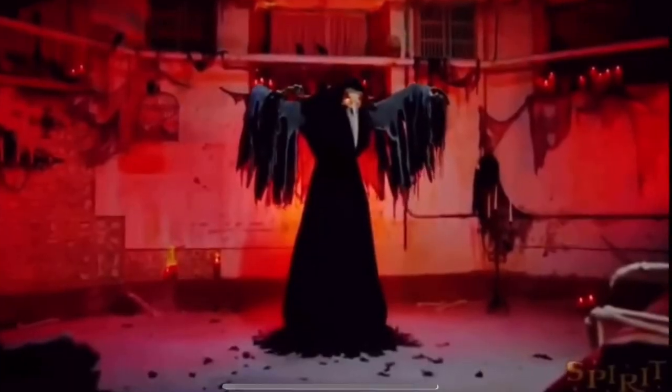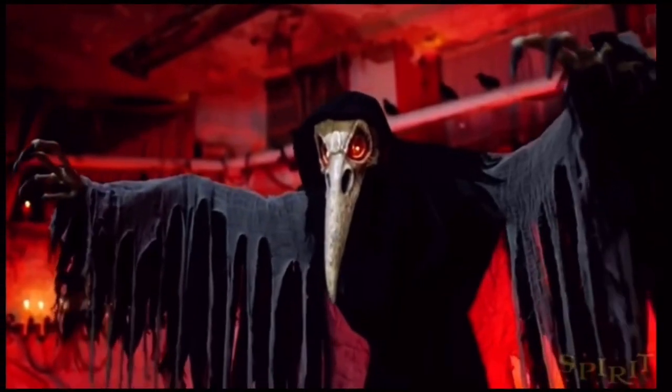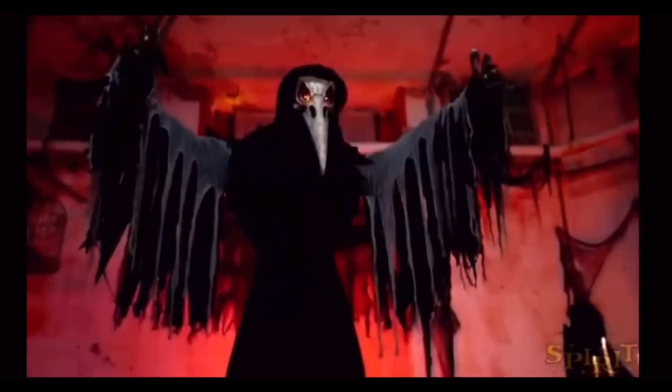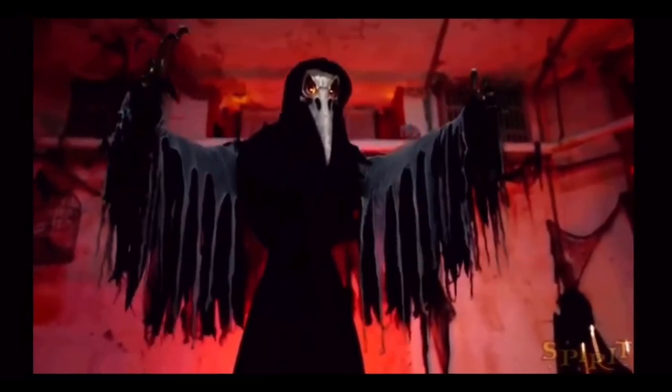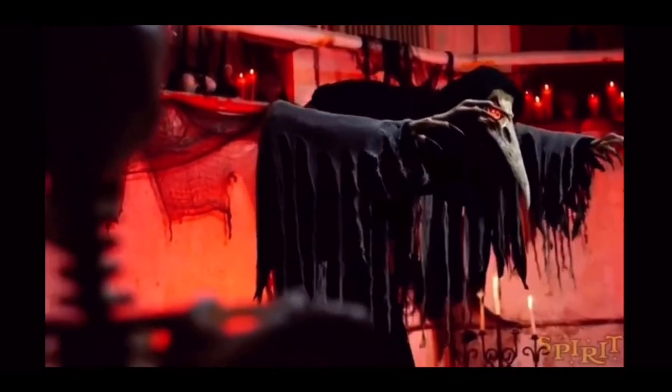I knew you would be here soon. You could say I have eyes all over. Remember, wherever you run, my crows and I will find you.